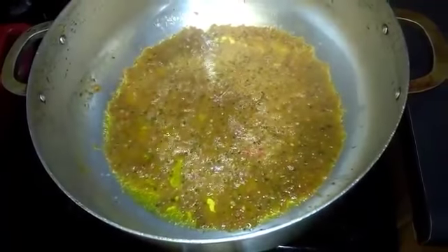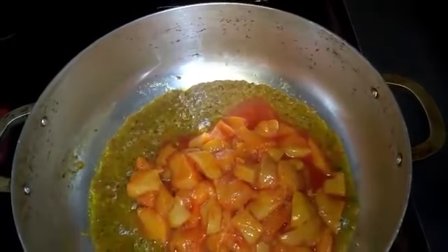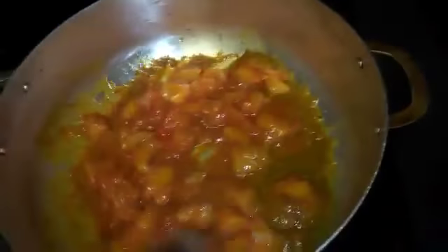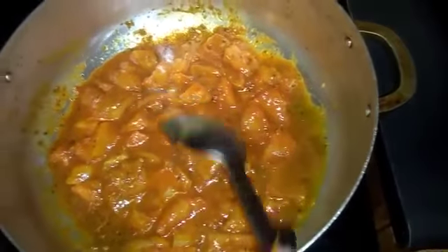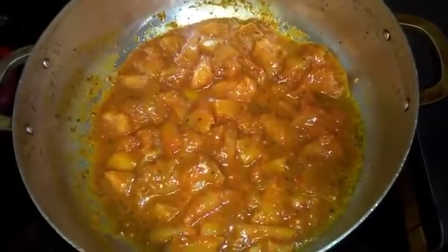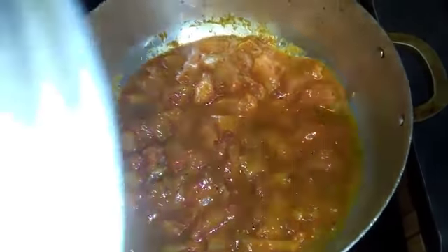Now I will add the meat. I'm gonna let it simmer for about three minutes, let it cook in its own juices, and cover it up for three minutes. I'll get back to you.